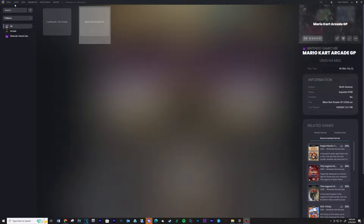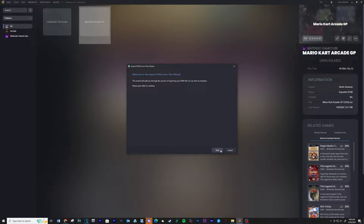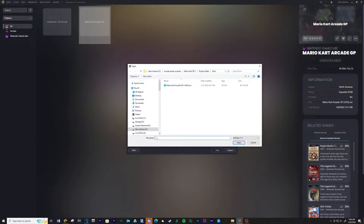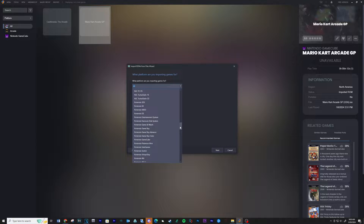Open up LaunchBox, go to Tools, Import, ROM Files. Click Next, then Add Files. Navigate to your ROM and open it. Click Next, and for the platform click on the dropdown and select Nintendo GameCube.